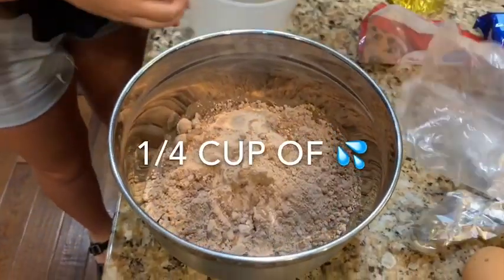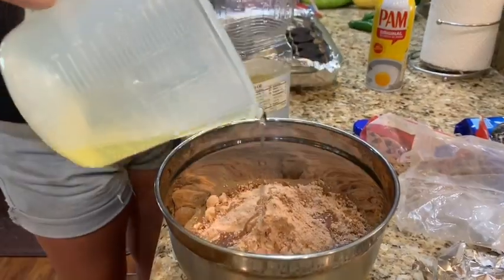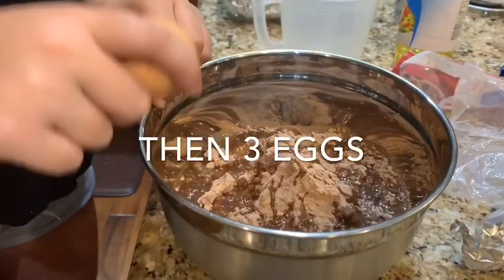So we put water in, and then we pour the oil in. Oops, I forgot about the eggs.